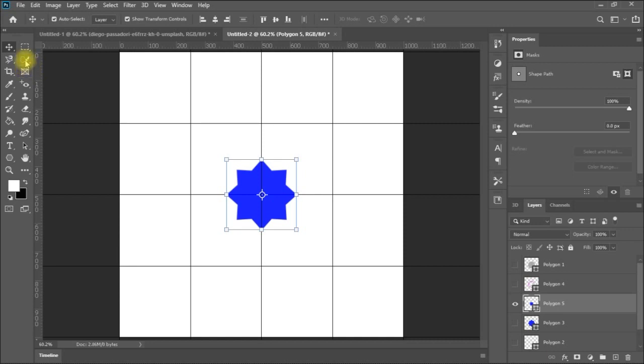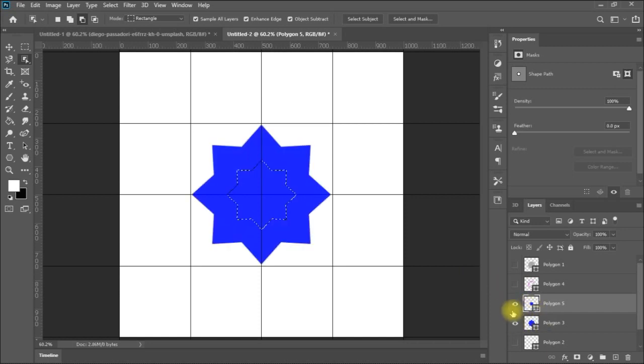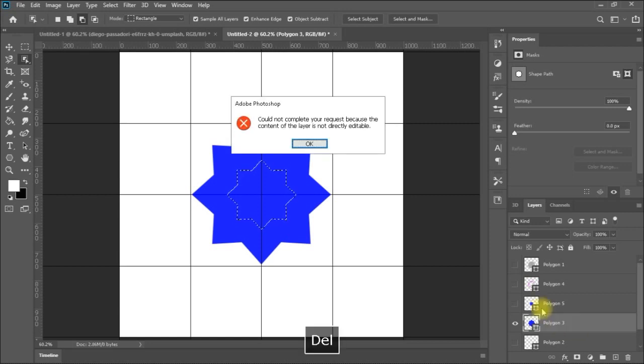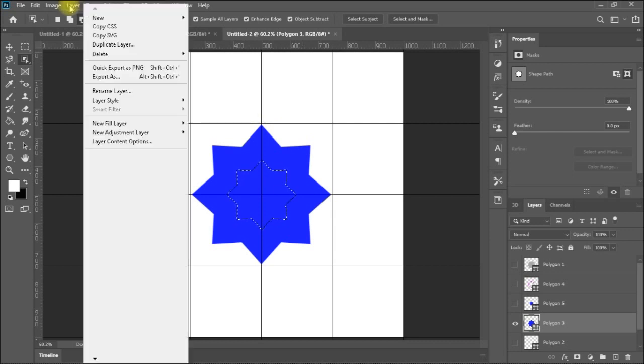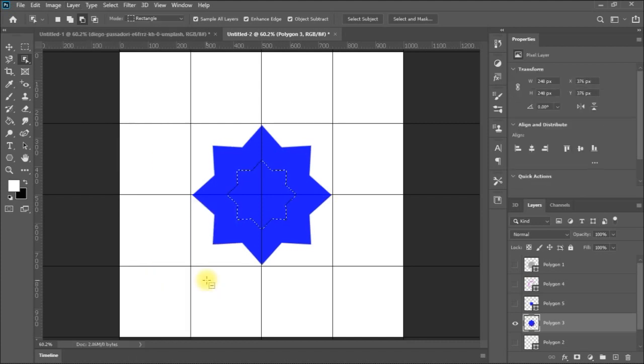I will go to the other polygon layer, press Delete, and it needs to be rasterized first. So I go to Layer > Rasterize > Layer. Now you can see you have a very nice hollow shape. Press Control+D to deselect.